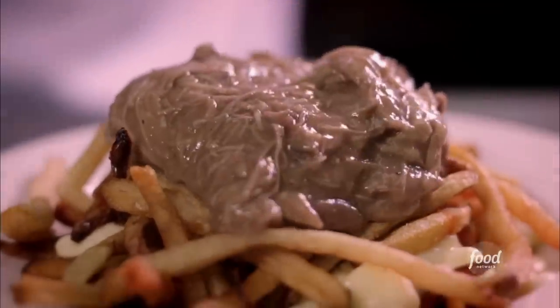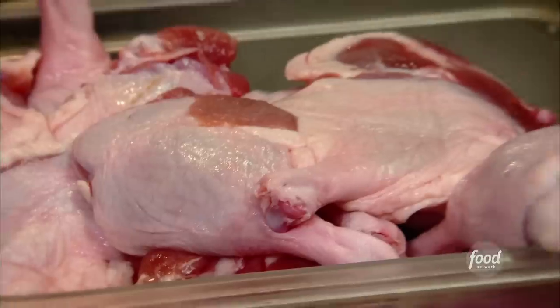Poutine au canard. So we're making duck cheese fries with gravy. Some fresh duck, not been frozen — we've got the legs and the thighs. We've trimmed them up, taken a bunch of the fat off, rendered that down.